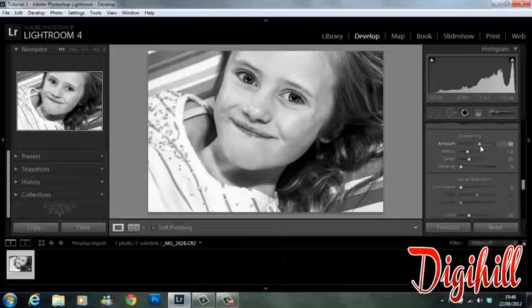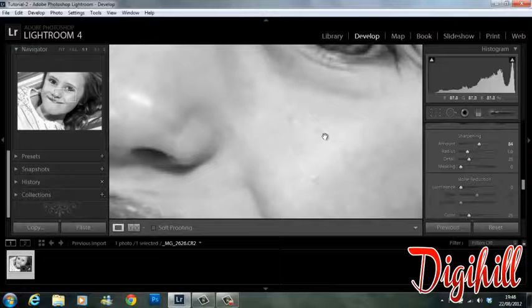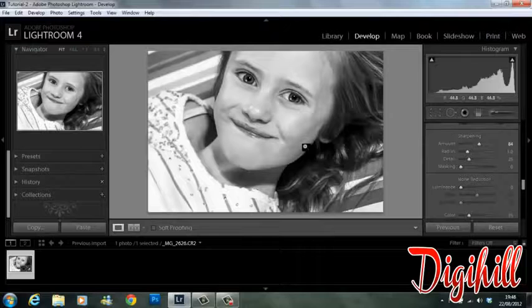I'm going to bring sharpening up to about 84. You'll be able to see there'll be a considerable amount of noise in the image. What I want is a smooth looking portrait, so to combat that I'm going to bring up the luminance.